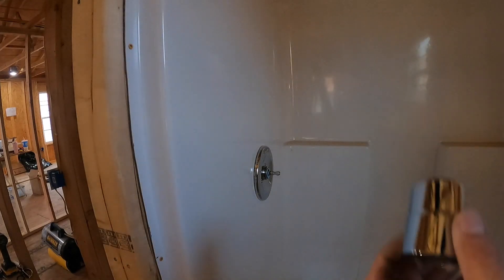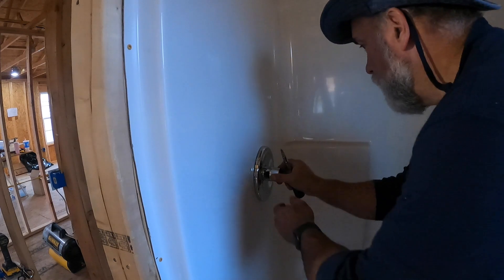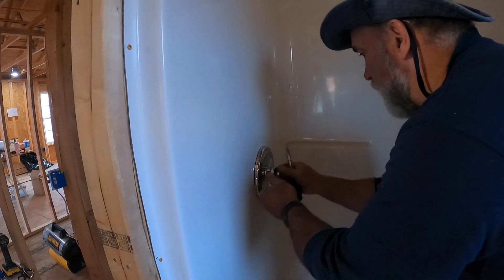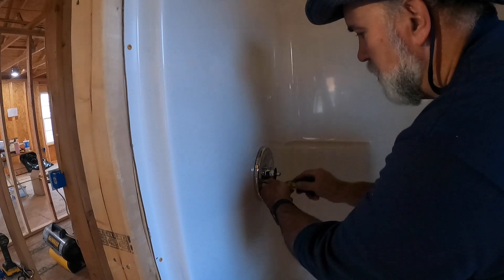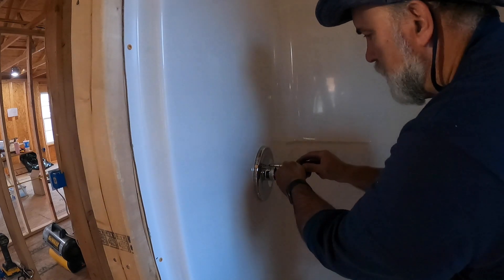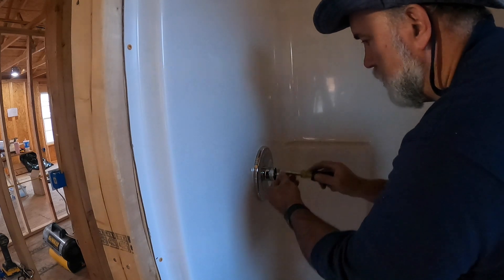I'm going to put my trim ring on there. It's got another piece that goes on here that I haven't put on yet - here's the little trim sleeve. Slide it back in there - kind of caps the thing off. And then Missy's looking for me an eighth-inch Allen wrench to put the handle on. As long as she doesn't leak, that'll be great.